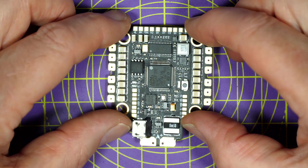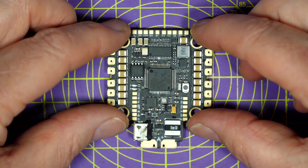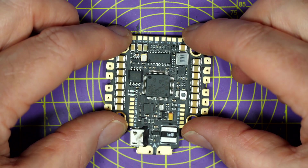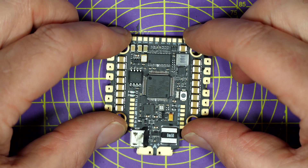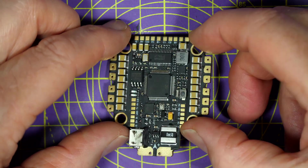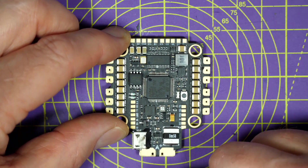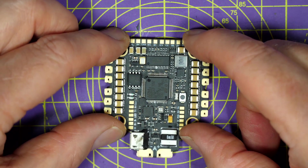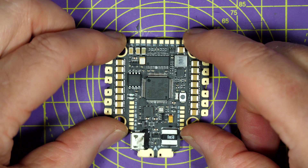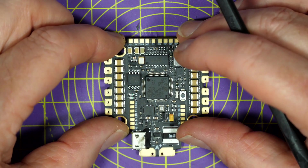Overall, RaceStar seem to have produced a very nice all-in-one board that's perfect if you're building a 5, 6 or 7 inch quad that uses the DJI air unit. If you're using a DJI controller as well, all you've got to do is wire this up to the motors, connect the DJI cable and an XT60 battery cable down the bottom here and you're done, which makes for a really quick build. And it still supports regular analog VTX systems with the pins up the top here, so you've pretty much got the best of both worlds.